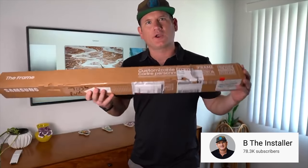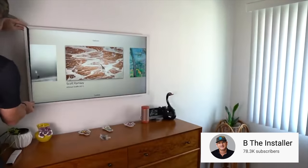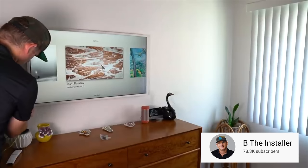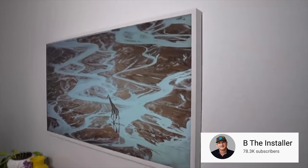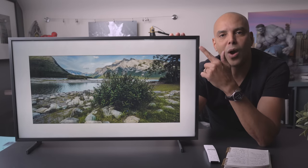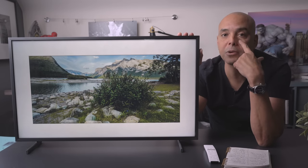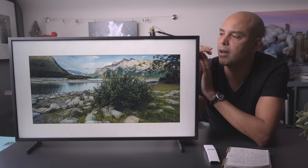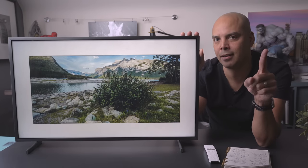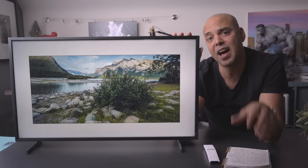You can buy customizable colors for the frame, and right now they're being bundled together — do that if you can. I didn't because I wasn't sure what color we needed. Now I want a white frame for our kitchen. Since the color frame is about $100, my life hack is: I found a yellow one for $29 and I'm just going to paint it.